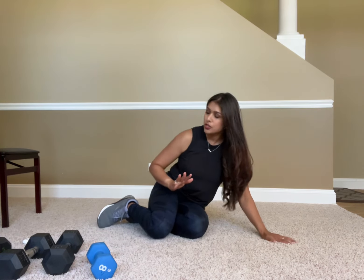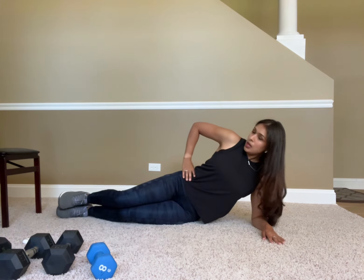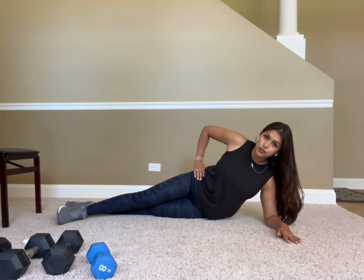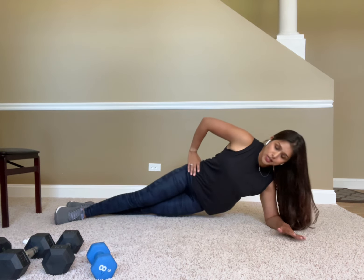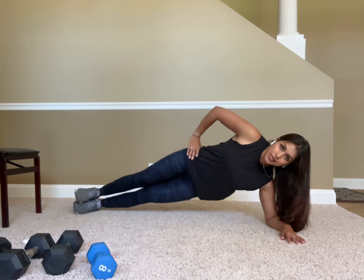As with every exercise, form is really important here. You want to make sure your elbow and shoulders are in line — you don't want it out too far, as that puts too much pressure on your shoulder. You can either stack your feet, or if that's too challenging, stagger your feet. Staggering helps with balance so you're not tipping over as easily.